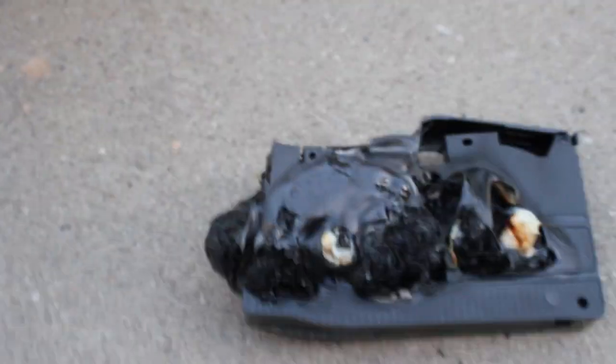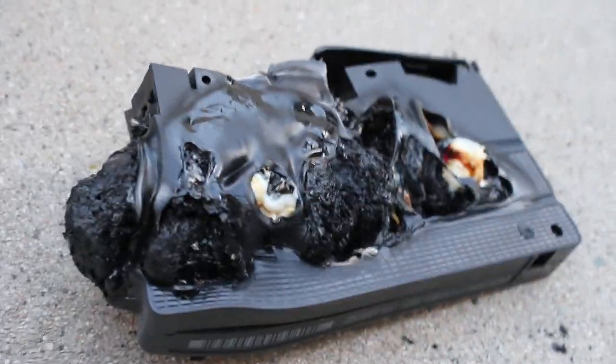Look at that. Is it still hot? It is still warm. Look at that. It's white. Ouch. Film burns, that's for sure. It's a very specific smell also.